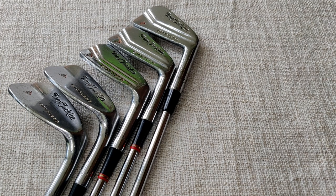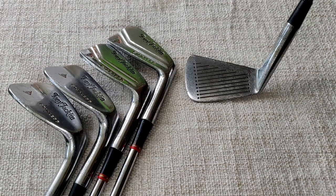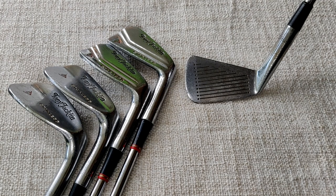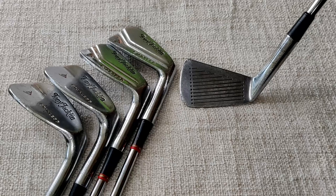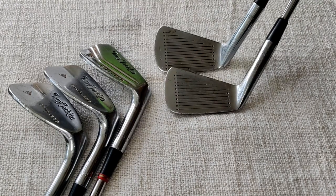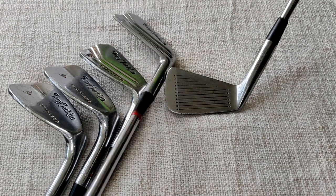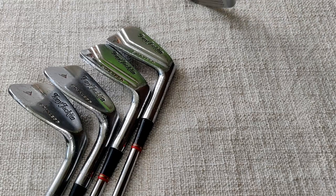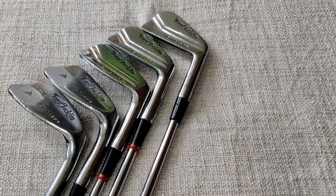Very nice clubs. We'll have a look at the face — it's a frosted face on the lines with dots framing the face, and the same on the five iron and all the clubs obviously. I'll post the lofts on these a little bit later, but that's the irons I'm going to be playing today.